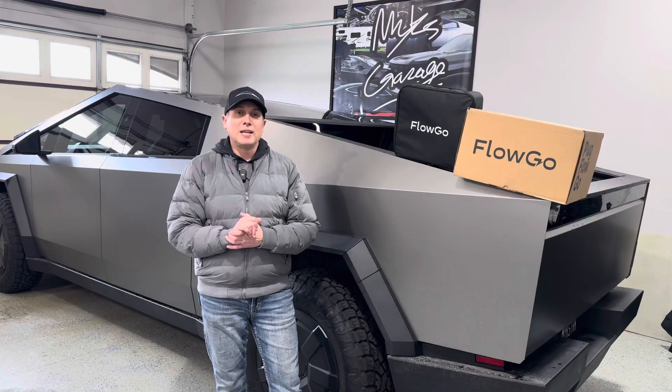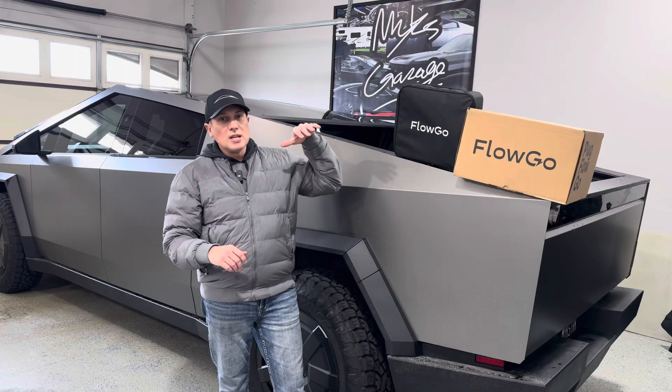Guys, welcome to the channel. Welcome to the garage. Thanks for joining me today. So today we're looking at some really cool EV chargers.